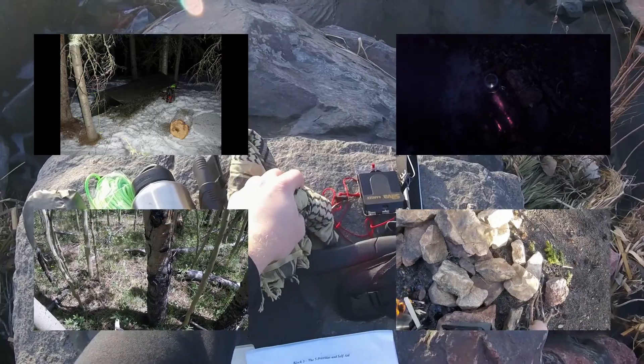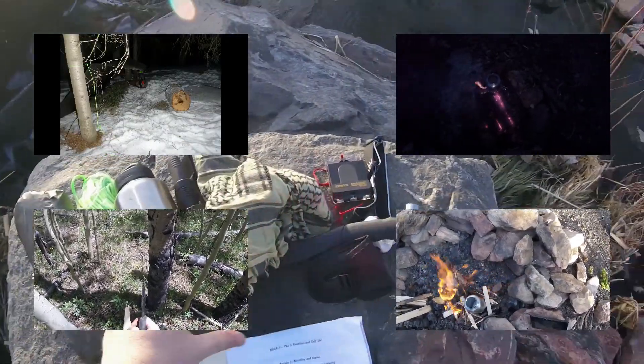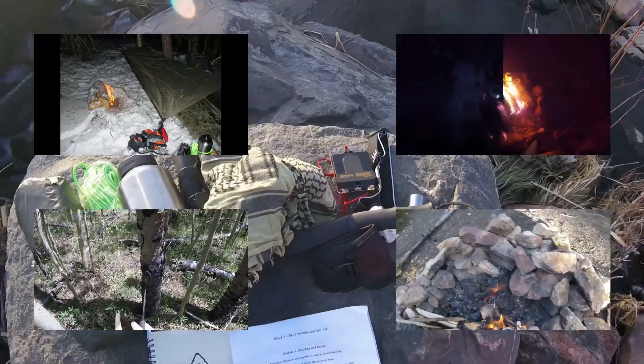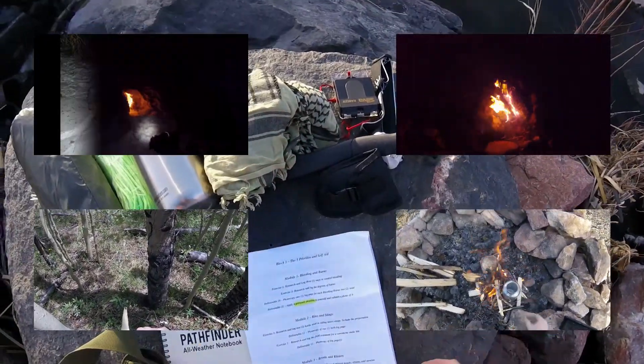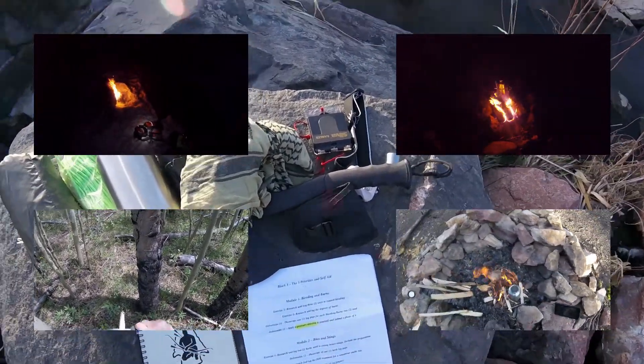I think all the field exercises really should be video deliverables, because that's going to show the instructor — whoever's doing the grading — whether or not you're doing it right. A picture or just some notes isn't really sufficient.